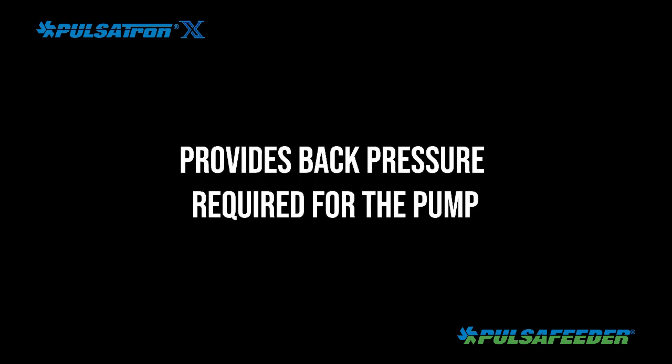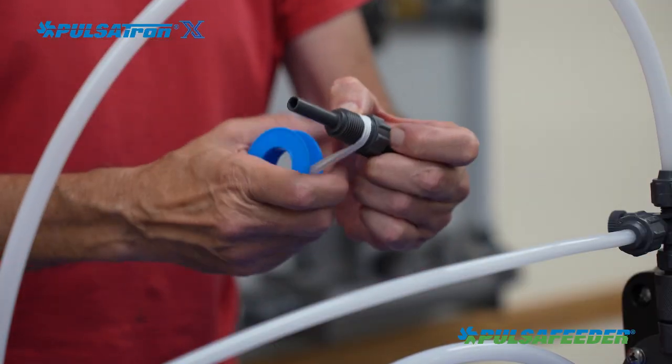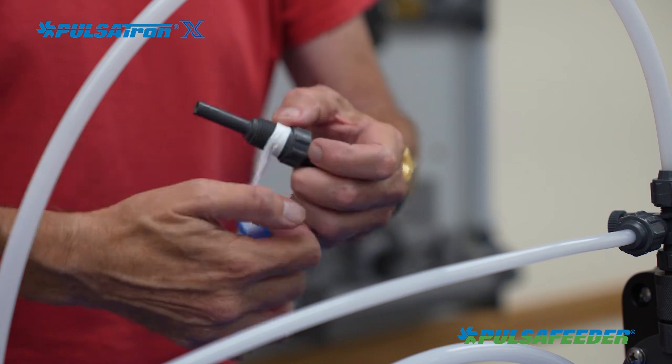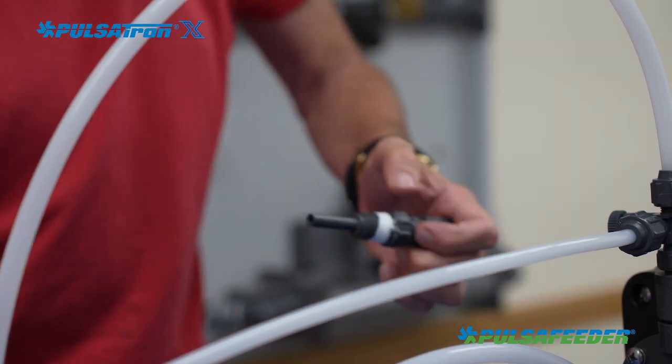If the pump is feeding directly into an open system without a pipe connection, the injector must be used as it provides the minimum back pressure required for the pump and is a barrier preventing the system fluid from mixing with the chemical in the discharge tubing. Before installing the injection valve, the NPT threads on the injector should be wrapped with PTFE tape before insertion and tightened moderately tight with a small wrench.